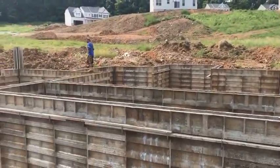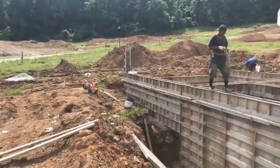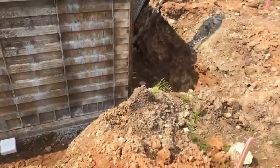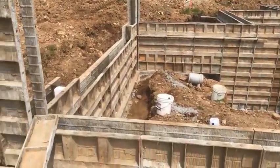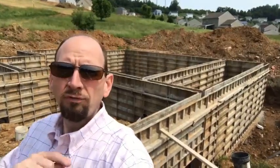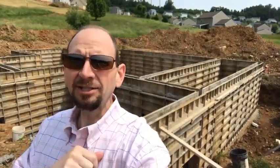Once the forms are fully assembled, they'll be able to start actually pouring the concrete for the foundation. And here we have it — all the forms are up for the new foundation. We're ready to start pouring that concrete.